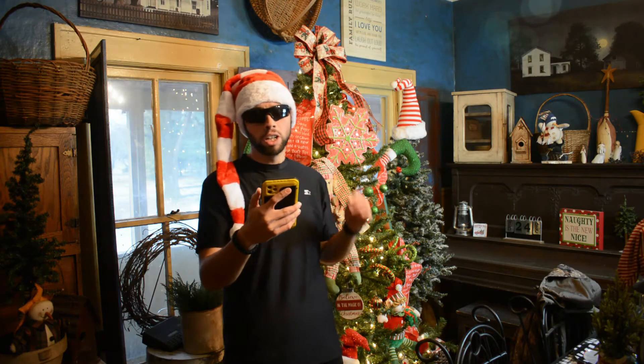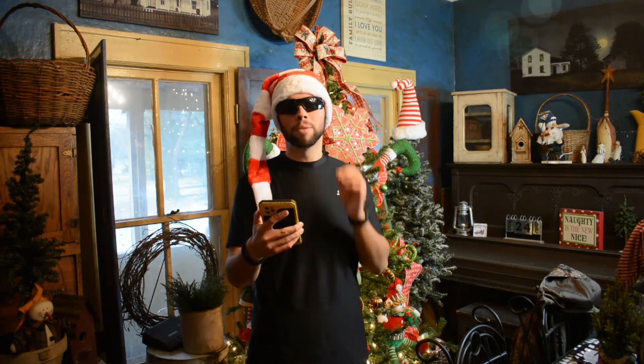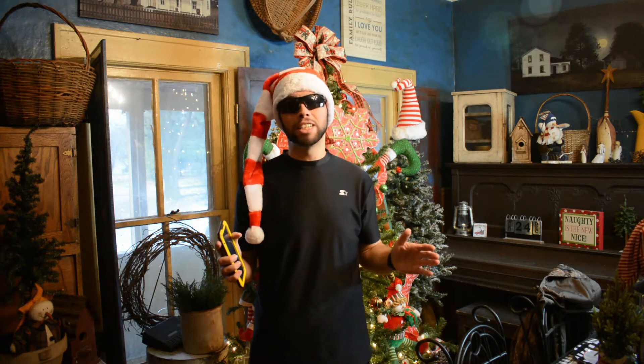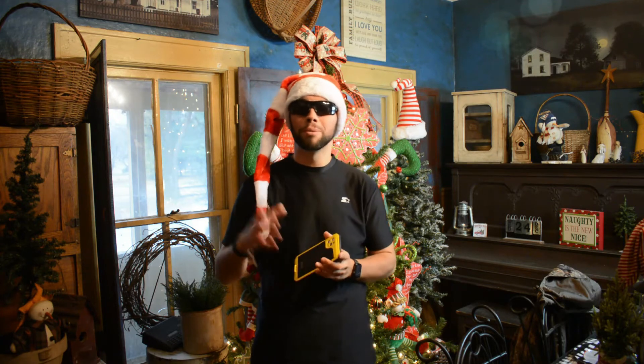Now let's talk about the macros on these — you guys are going to be completely surprised because I was. One donut is one serving: 93 total calories, 6 grams of carbs, and 15 grams of protein. 93 calories and 15 grams of protein for one donut — that's crazy. A regular donut is 300 to 400 calories and nowhere near that protein. I don't feel guilty eating these at all and I might even make a cake version in the future. You guys need to try this recipe out — it's one of my most favorite things I've made so far. Head over to my Instagram to see the awesome pictures I took of these up close.